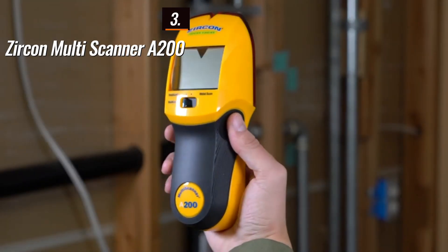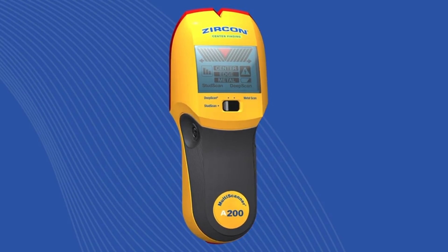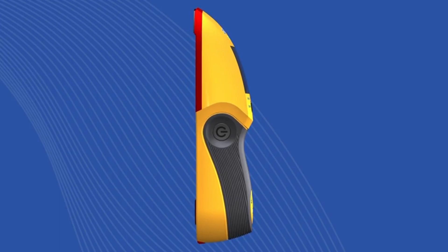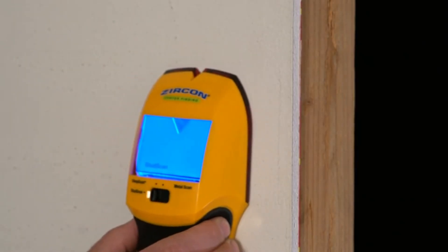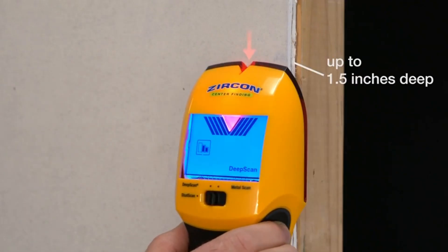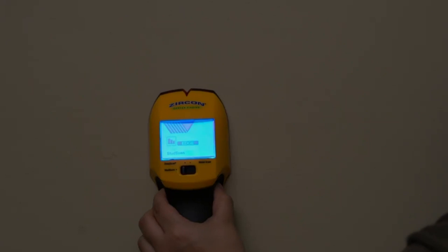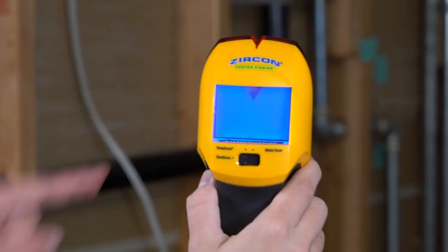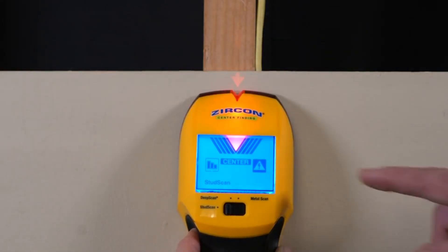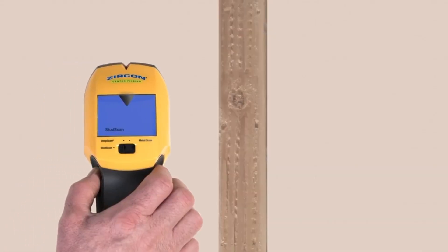The number three position is held by the Zerkin Multiscanner A200 as the best easy-to-read option available in the market. It is a highly capable and affordable tool for detecting wood, metal, and live wires. It offers a deep-scan mode for thick walls and provides accurate center markings. The device is user-friendly with its large illuminated screen, marking notch, and projected arrow for easy usage in dark or awkward positions. While the metal and AC modes were effective, the A200 had a tendency to detect objects from a few inches away; however, recalibration can increase accuracy when locating metal objects. Although the ergonomic shape is more suitable for right-handed users, it remains easy to use and provides accurate markings regardless of handedness.